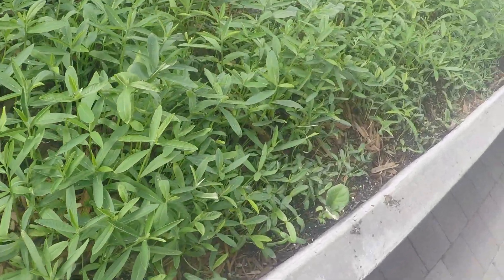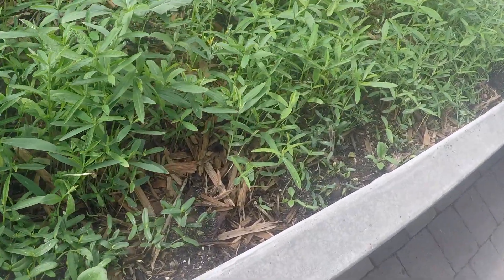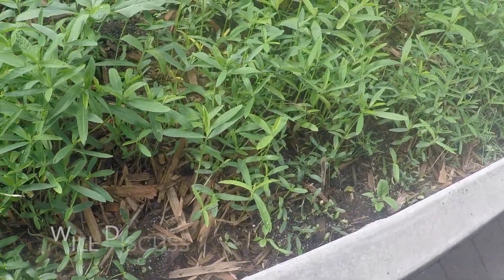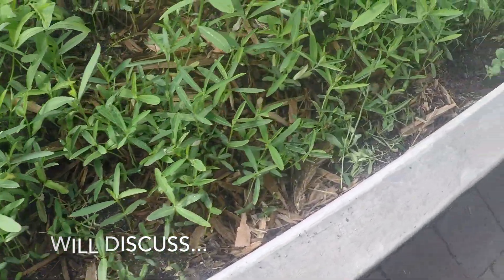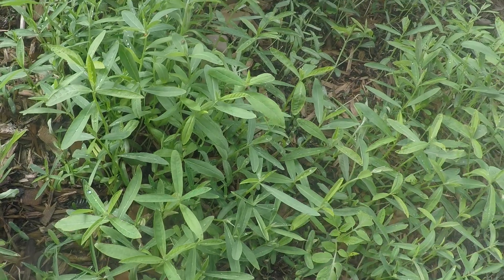This is a close-up of our primarily sun hemp cover crop — or as I have discussed, not necessarily a cover crop, but just letting you see what's going on. Look, we even have some ladybugs. That's awesome.